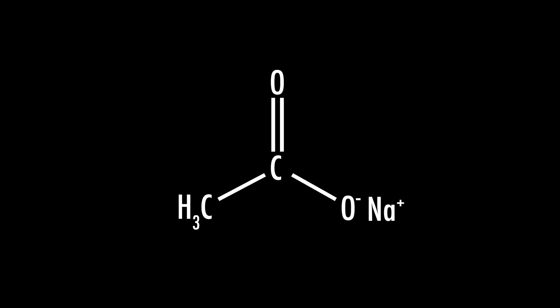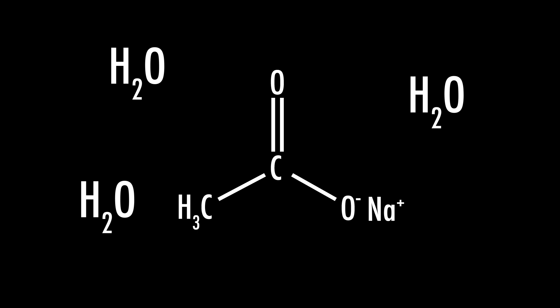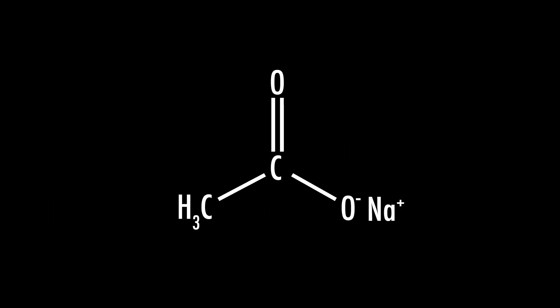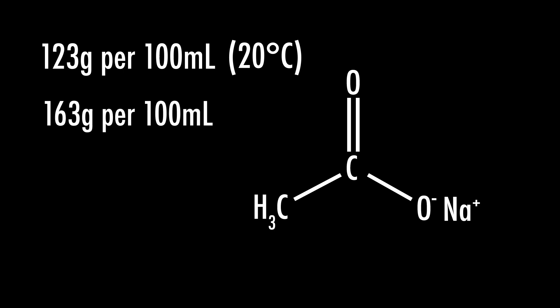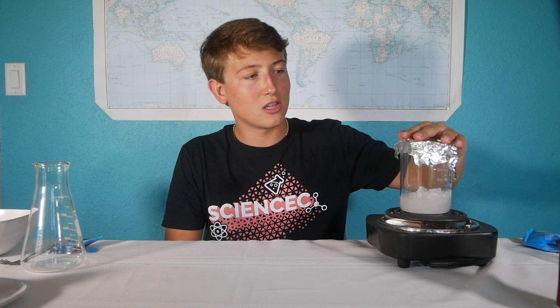One quick thing I want to mention is that these crystals are sodium acetate trihydrate, meaning that every sodium acetate molecule is surrounded by three water molecules. So when it's heated, that water will come out and mix with the other water. I just want to make it clear that the sodium acetate is not quite that soluble — where 160 grams will dissolve in 30 milliliters. Sodium acetate anhydrous, which is sodium acetate without the three water molecules, has a solubility of 123 grams per 100 milliliters at 20 degrees Celsius, and that raises to 163 grams at 100 degrees. So by slowly heating it up, we're going to allow all of these crystals to dissolve.